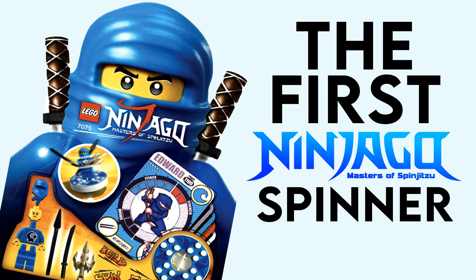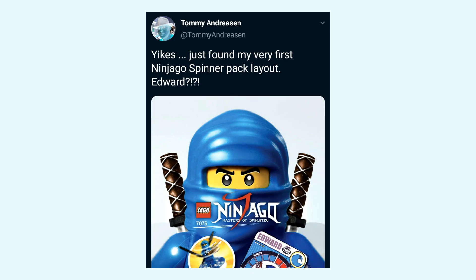Hey guys, what's going on? Spiprix here, back for another LEGO Ninjago video, and welcome back to the second channel. Today's bonus video, we're going to be checking out the very first Ninjago spinner that was ever designed. If you guys want to see more bonus videos here on the second channel, be sure to hit the subscribe button and notification bell down below, and let's get into it.